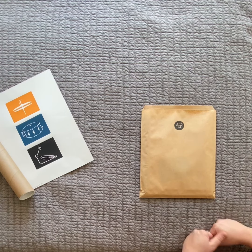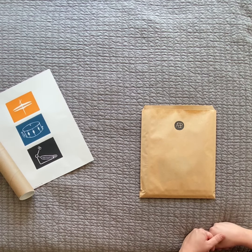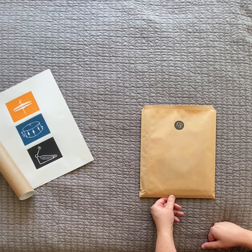Welcome everybody — making a little unboxing video for my new book titled Groove Manipulation. I've been working on this book for a long time and I finally got it back from the printers.